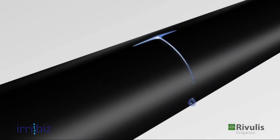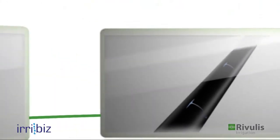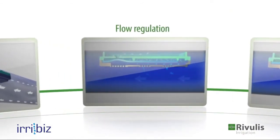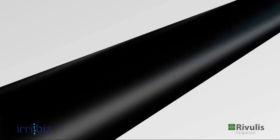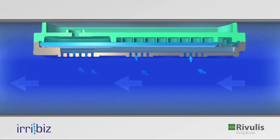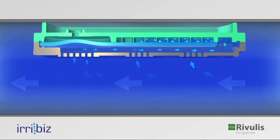Now let's examine a cross-section of the dripper and see how it regulates the water pressure to provide the flow rate you desire. The water entering through the filter pushes the lower part of the membrane towards the regulating chamber using the pressure from the tube. The labyrinth through which the water passes reduces the energy and creates a lower pressure on the top side of the membrane.